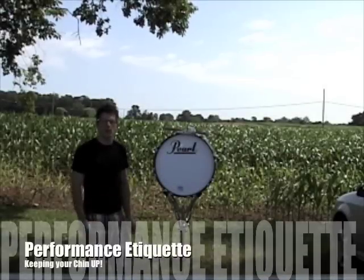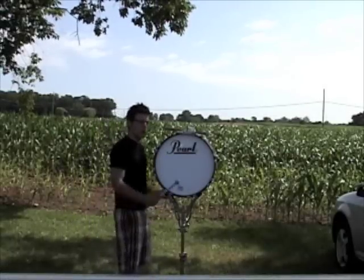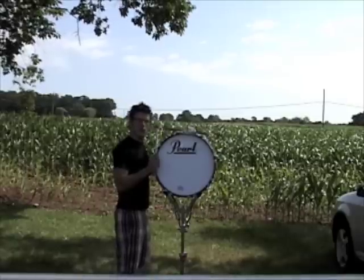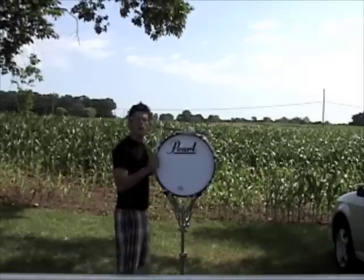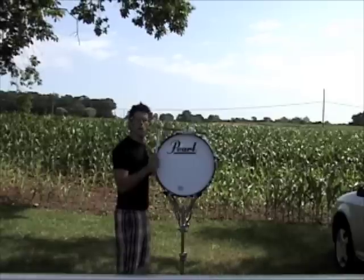This video is about approaching the bass drum from a performance standpoint. Normally when you're in a warm situation, you're at the ready — you have your sticks at your rims — and you want to have your head facing the audience or your instructors. You want to keep it up a little bit; you don't want to be looking down.